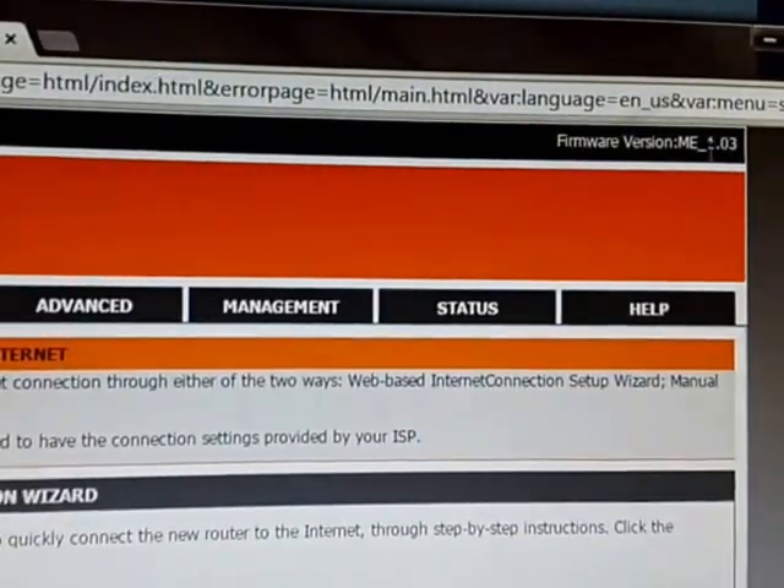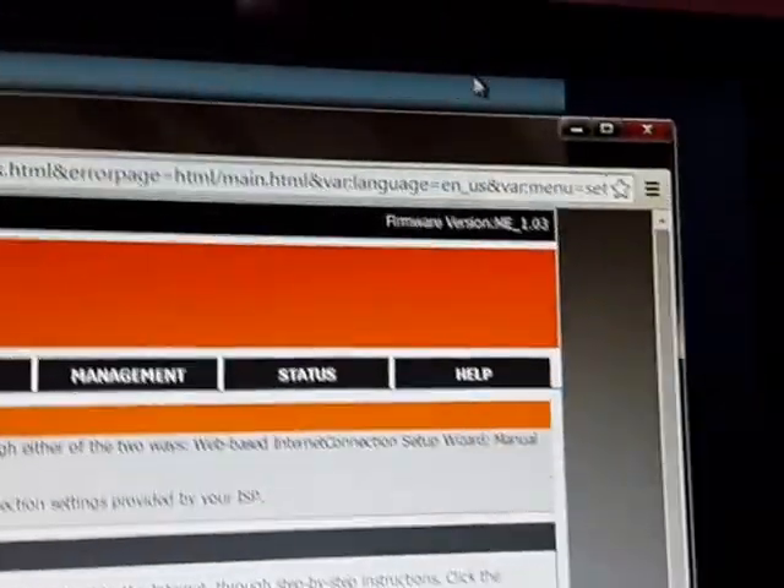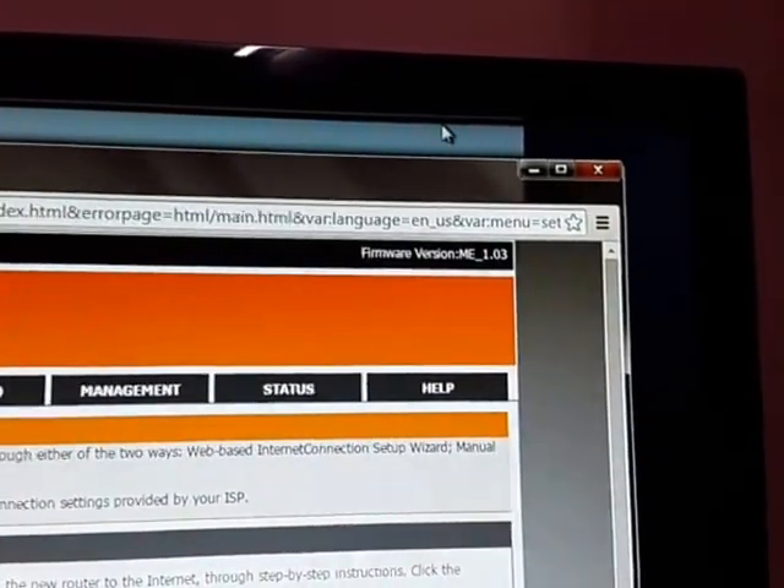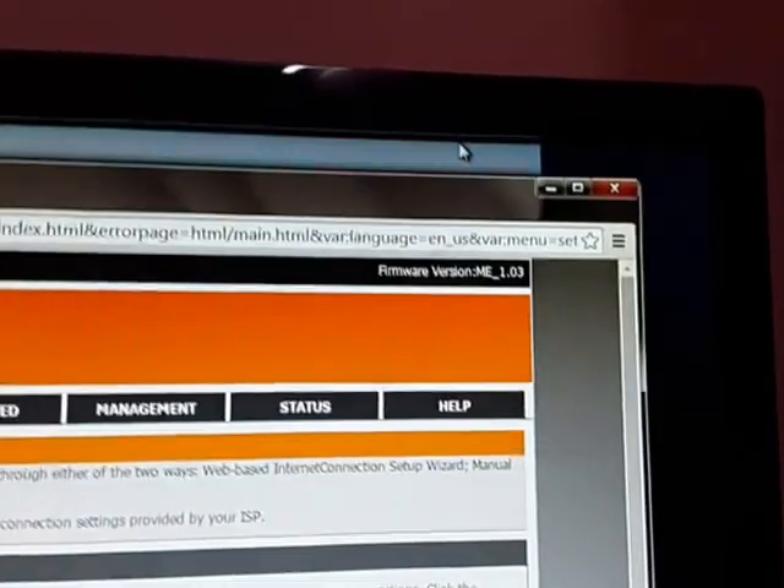When I bought this product the firmware version was 1.10. So the firmware has been updated since purchase.